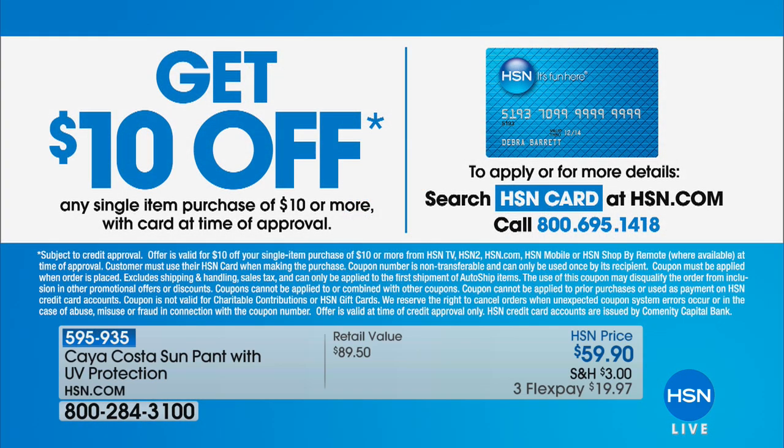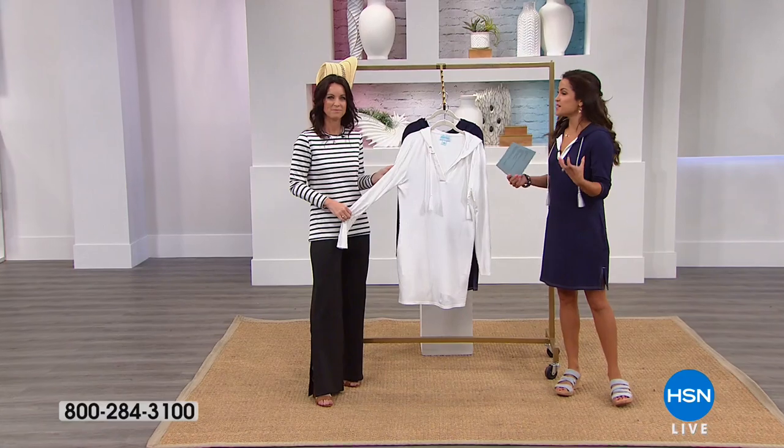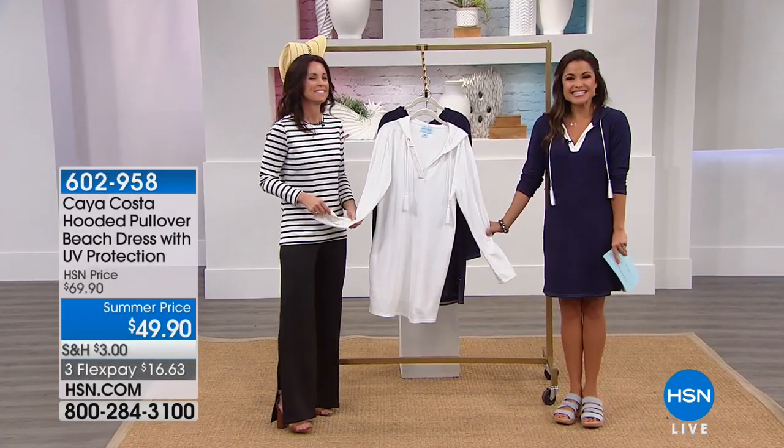$10 off if you want — apply for that HSN card, because at the time of approval you can get $10 off any single item purchase of $10 or more. There are other perks to the HSN card as well — you get extra flex on fashion and beauty.